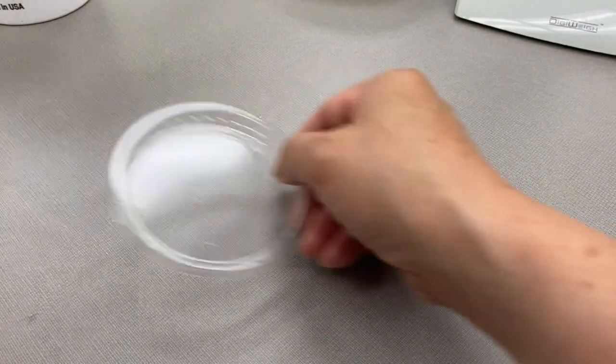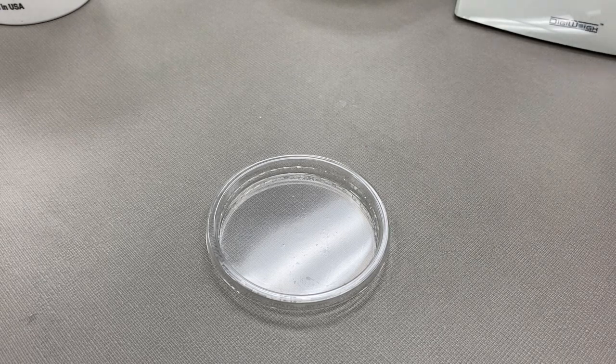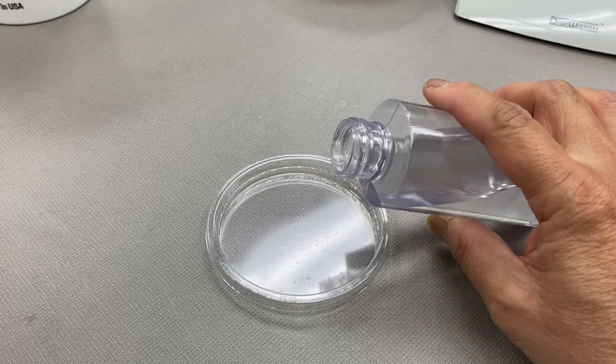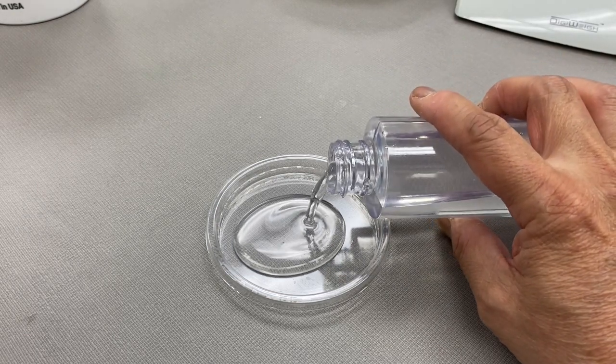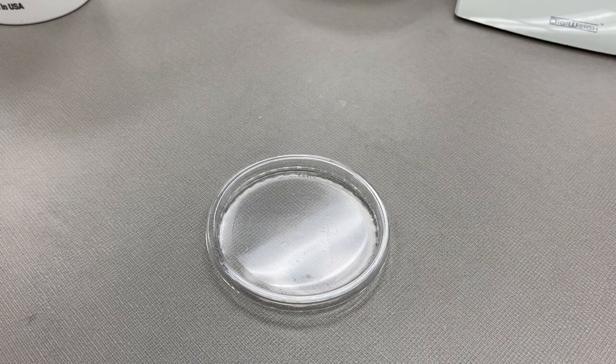Before we leave, I'm going to pour a little bit of our solution into an evaporation dish for a future investigation. I hope you enjoyed learning about Epsom salt saturation. Until next time, have a great day!